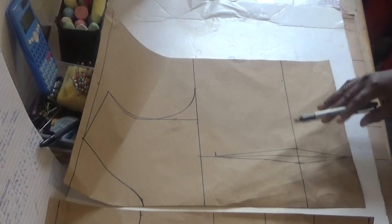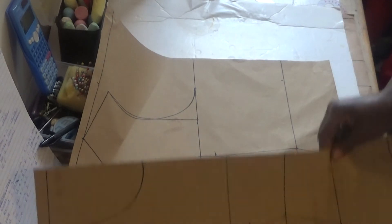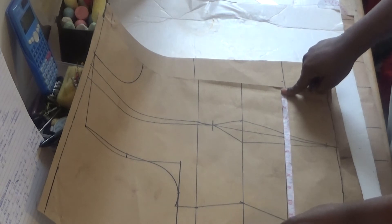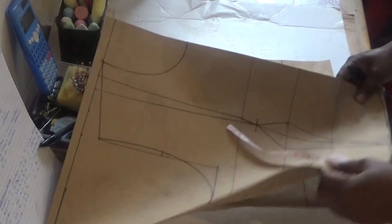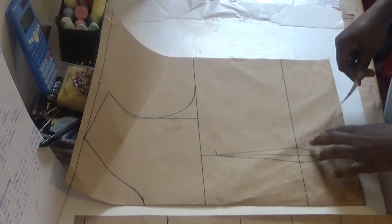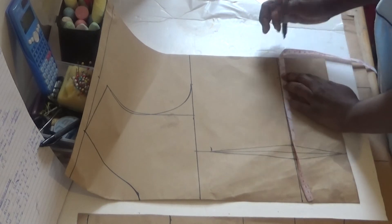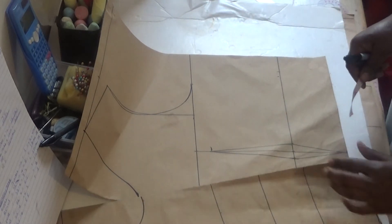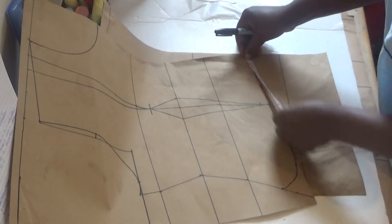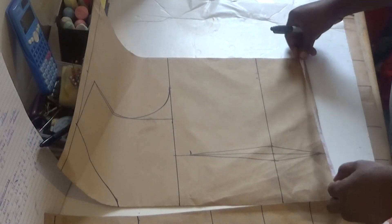For your waist, start putting your round measurement. I'll go to my front pattern like this — I want to make sure everything is equal for my waist. I have level 0.5, so on my back pattern I'll also put in level 0.5 because it's the same half inch I took for the neck. The length of my blouse is 13.5, so do the same thing for the back — put in 13.5.